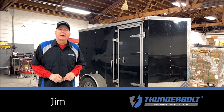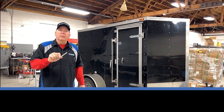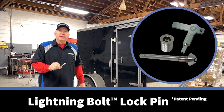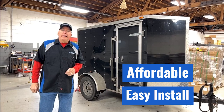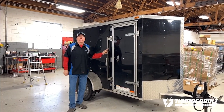Good afternoon, it's Jim at Thunderbolt Locks. I'm here today to introduce you to the Lightning Bolt Lock Pin for cargo trailers. This lock pin is very easy to install, extremely affordable, and highly effective in securing any door on a cargo trailer.